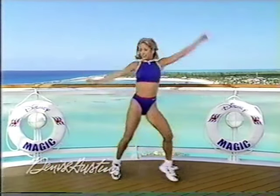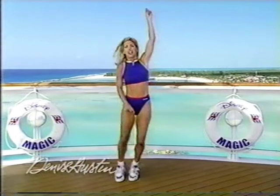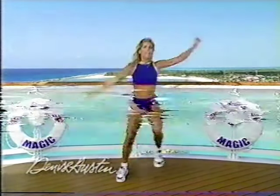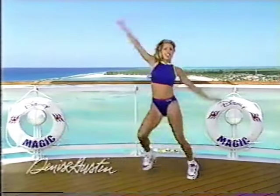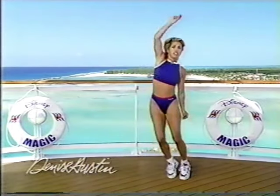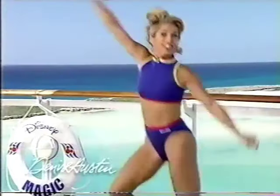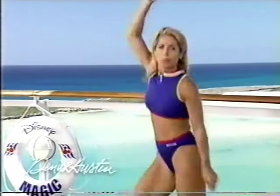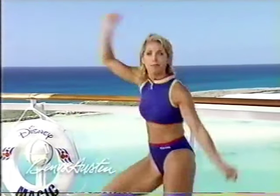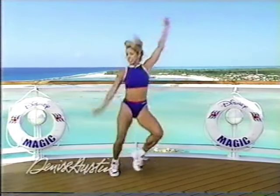Now really pick up the pace. Pick up your legs, get going. This is where it's going to count now — this is where you're going to burn that butter. So keep it moving. Smile, you're burning fat. Side to side.